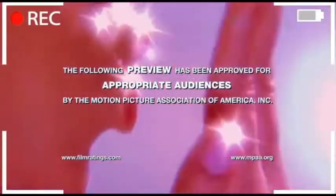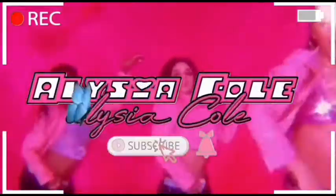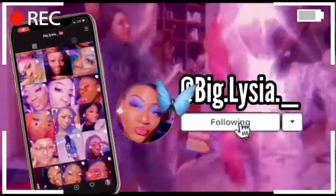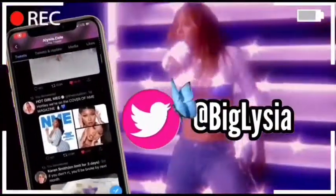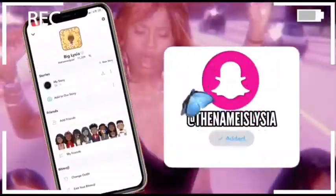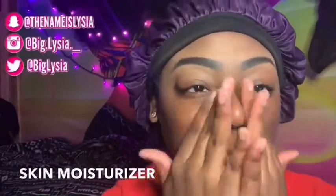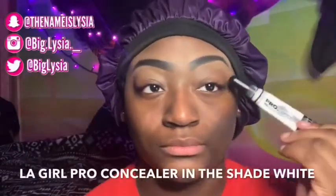Hey guys, you want to see how she does makeup? Stay tuned for the video. Welcome back to my channel, it's your Alicia Cole with a new video for you. Today we're back with another Powerpuff Girl makeup tutorial — today I'm going to be doing Blossom.